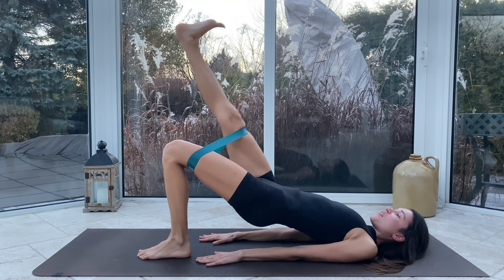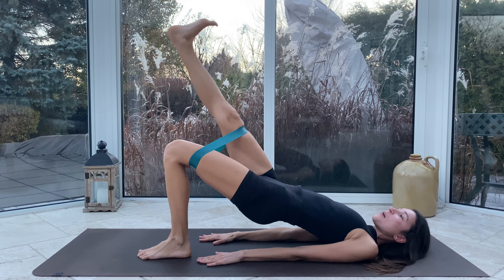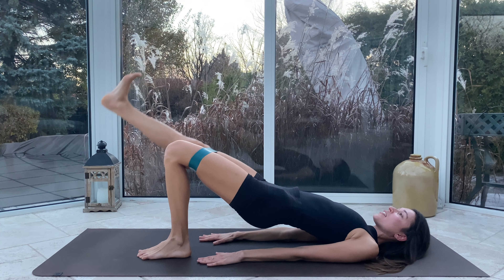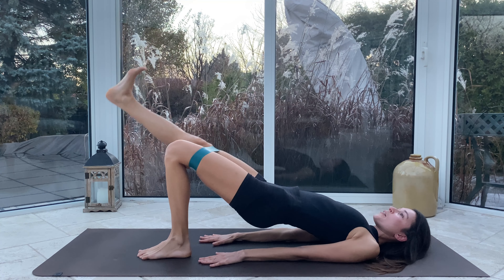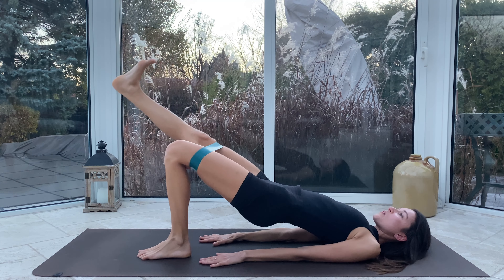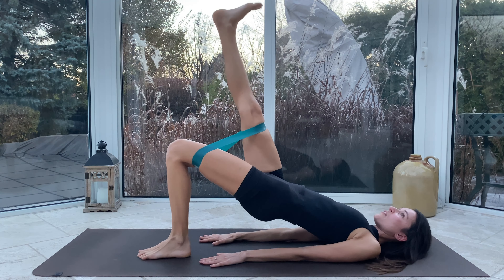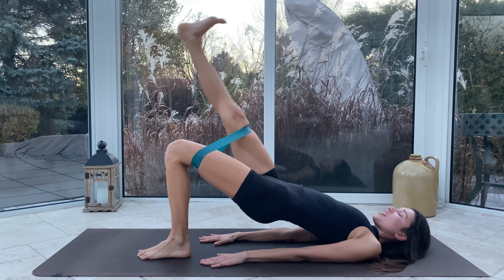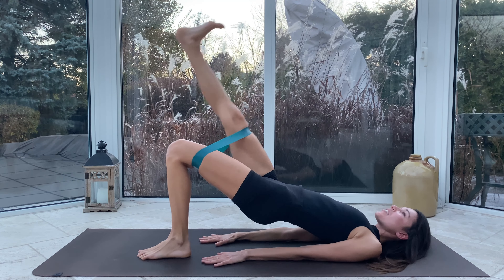Lower lower lower lower, we lift lift lift lift — keep those hips up. Just a quickie today you guys, so give it everything you've got. We have five more after this one. Lower lower lower, point, lift lift lift, flex, lower lower lower with control, point, lift lift lift. Three more — we got it. Lift lift lift. Two more — I'm shaking. If you're struggling, so am I, we can do it together.